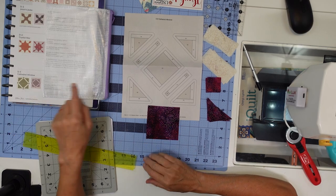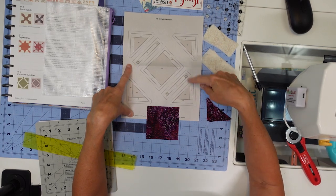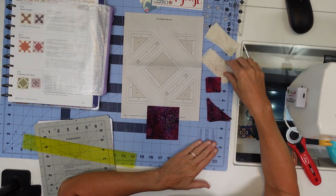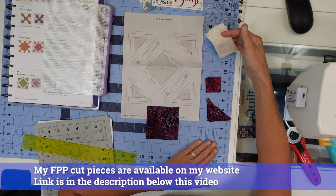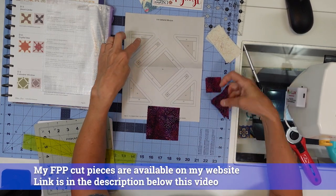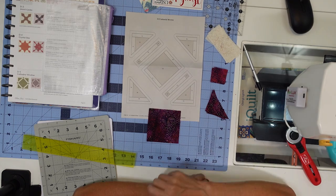D5 Cathedral Window — this should not be too hard to put together. The center pieces are just three in a row and the corner pieces should be pretty easy. The pieces I have cut are all these white rectangles, the purple triangles, the tiny little purple squares, and the center purple piece. Let's get started.